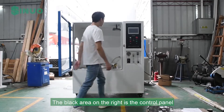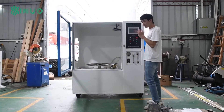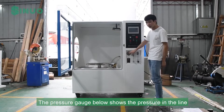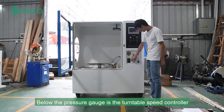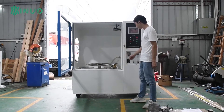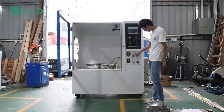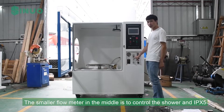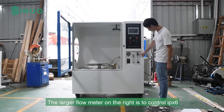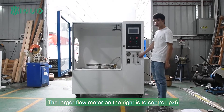The black area on the right is the control panel. The pressure gauge below shows the pressure in the line. Below the pressure gauge is the turntable speed controller. The smaller flow meter in the middle controls the shower for IPX5, and the larger flow meter on the right controls IPX6.